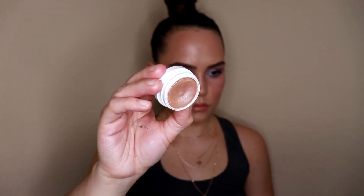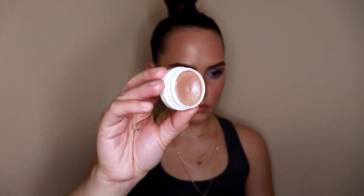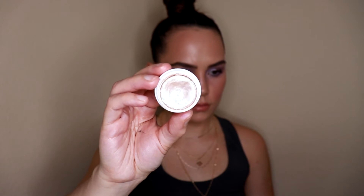I also found this ColourPop Super Shock Shadow in the shade Sailor, which I thought would be a fun lid topper. It has a lot of really pretty purple glitter in it, so I thought it might be a nice finishing touch. I'm not 100% sure if I'm going to use it, but these are the shadows I have in front of me for today.